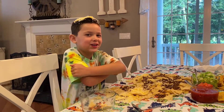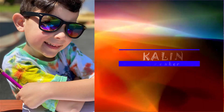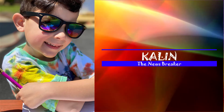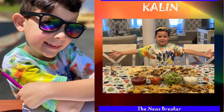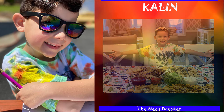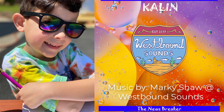Hope you have a good time every time you watch the show — bye! Don't forget to like and subscribe. Thank you Westbound Sounds for the music!